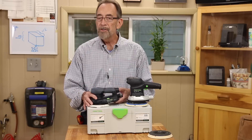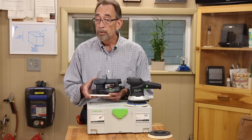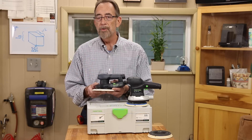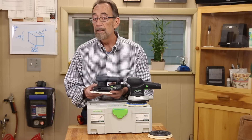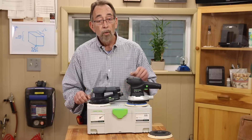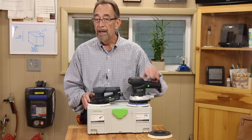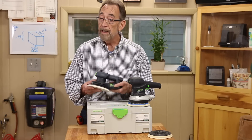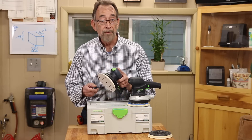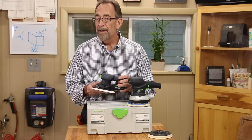Once again, Festool engineers have adapted a new technology to their tools — this time the brushless DC motors — but they've built upon those capabilities and created a new product that really leapfrogs the competition. There's no way I'm going to part with my trusty 150 ETS EQ sanders, but I've added the new 150 ETS EC sander to my sanding arsenal, and it's quickly becoming my all-time favorite sander. You can get yours right now at Highland Woodworking, and enjoy sanding.